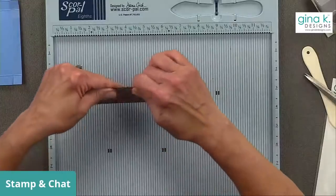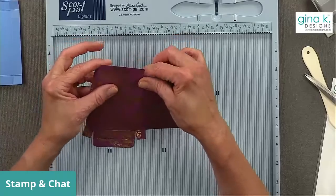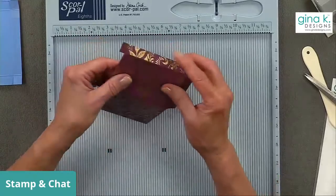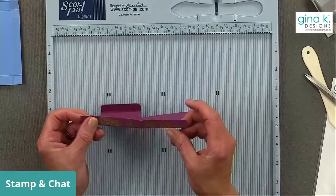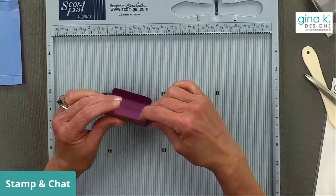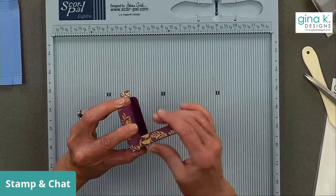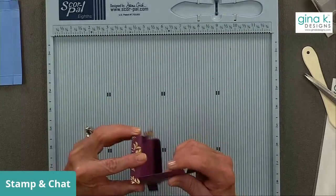Now I'm going to fold all the other parts. I want to fold on all score lines so everything is pre-folded. I'm going to fold these two flaps under here and then fold that down — I'll tape those together.